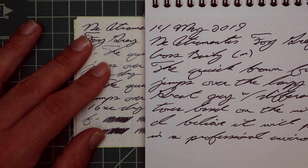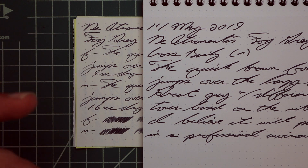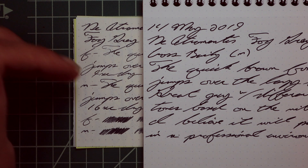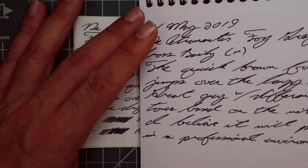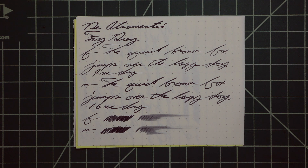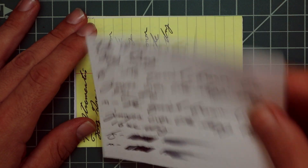I took my notes with a Cross Bailey medium — it's a much wetter pen, giving a darker tone and lacking color variation. So when I use a wetter pen, I see less color variation, which is something that's been quite normal. A smear you would likely recover.